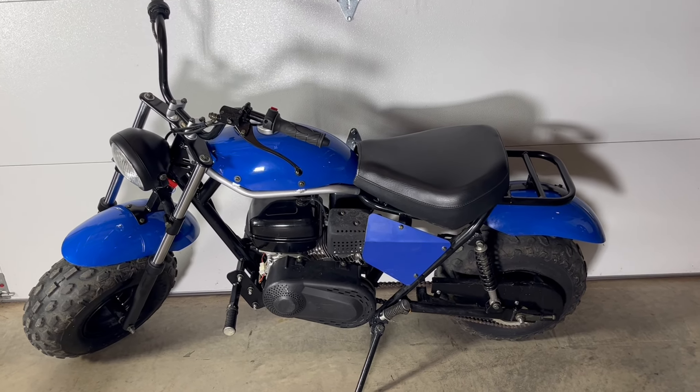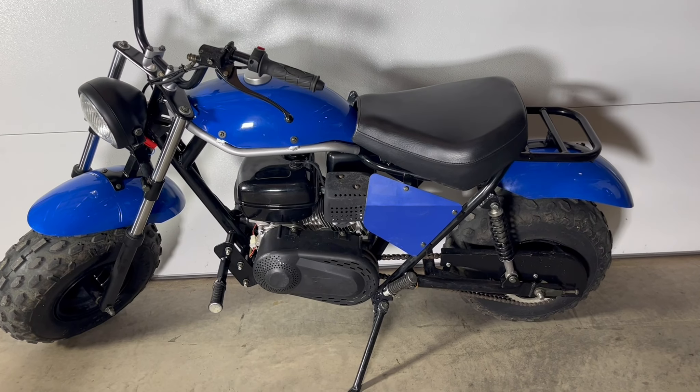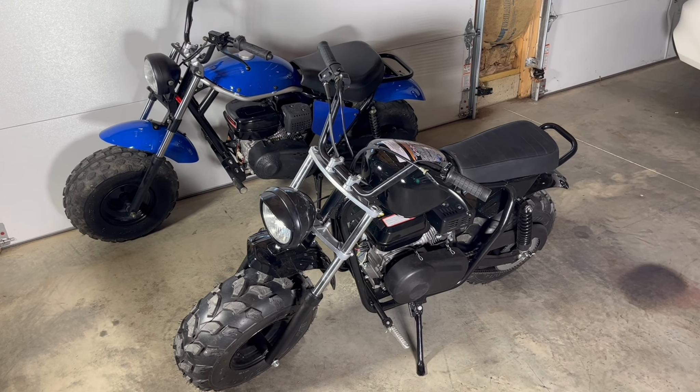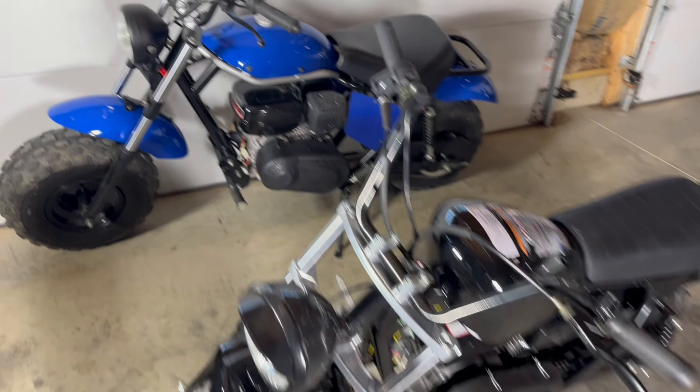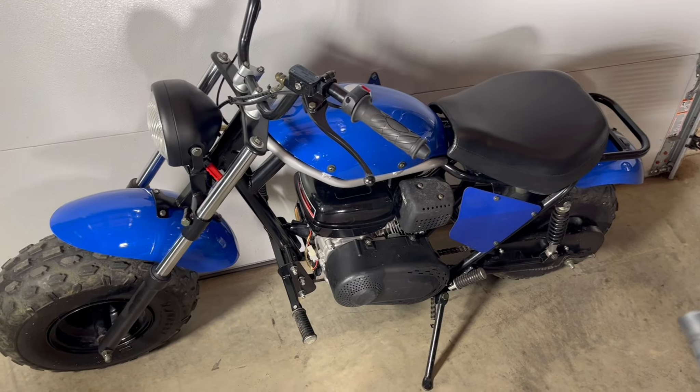All the little features we covered explain why the Trailmaster is a much superior bike. These are both good minibikes for the money. If you're on more of a budget, the Massimo can be a lot of fun. If you've got more money to spend for luxury, the Trailmaster is the better option.